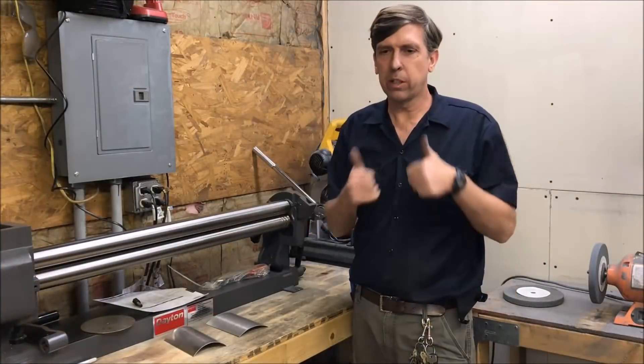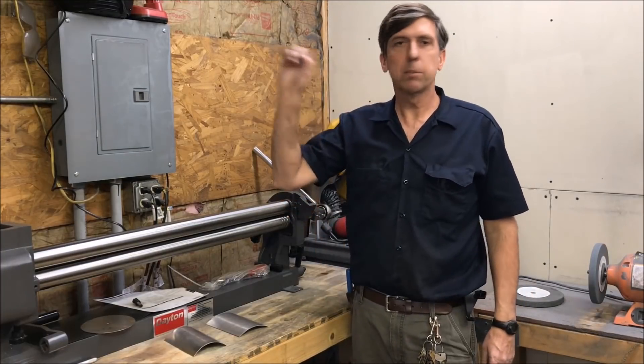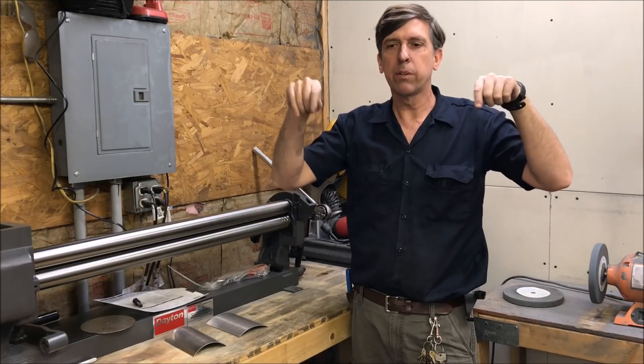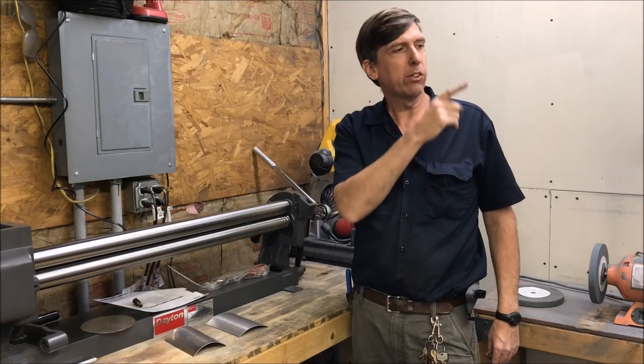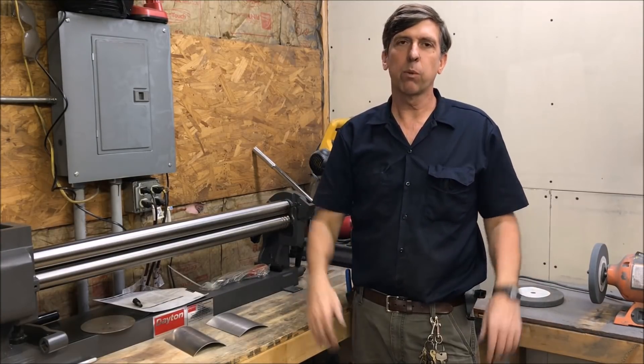Alright, if you like this video I'd appreciate the thumbs up. If you'd like to subscribe there should be a subscribe button over here, and there should be some links to some videos down below that you might like to watch. If you'd like to support us on Patreon there should be a Patreon link over here. Thanks for watching.